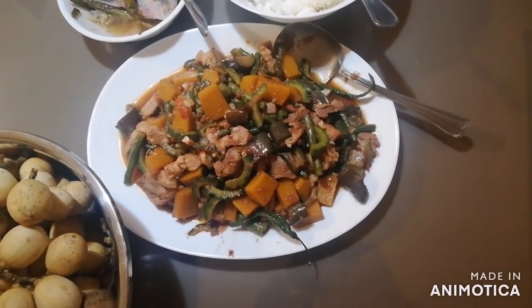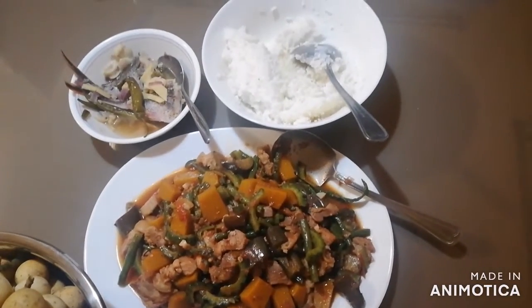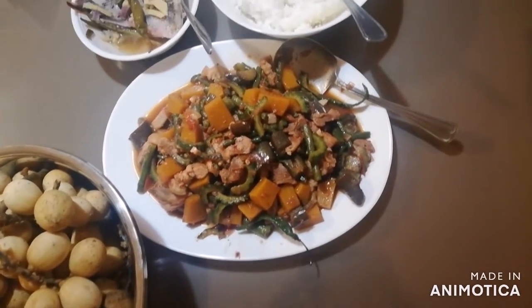Great day everybody! My name is Jor and this is Pinakbet, and this is the dish I have chosen to feature in this vlog.